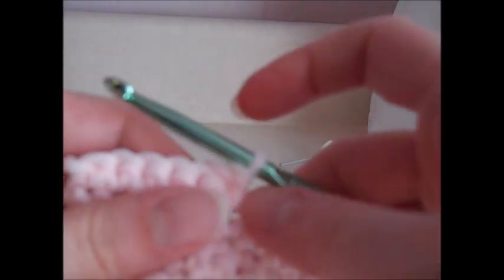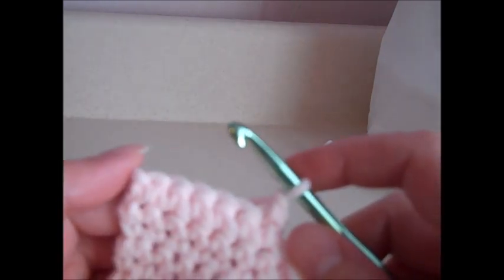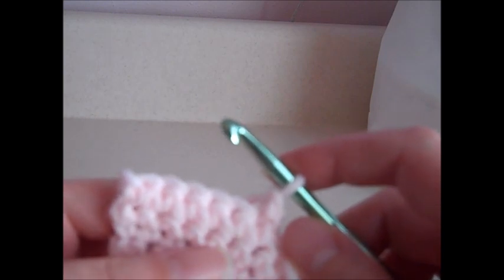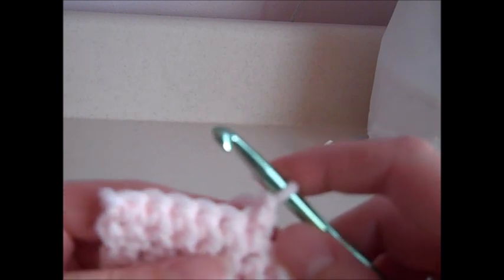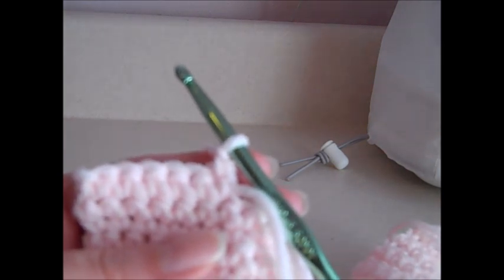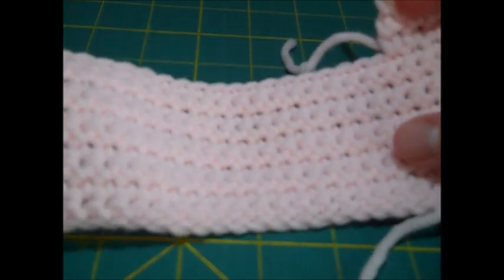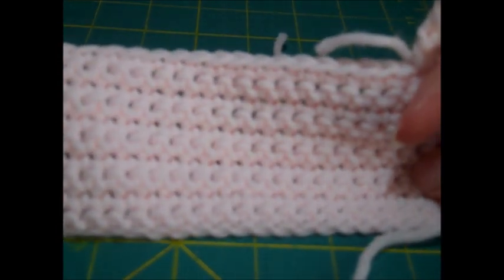Leave all the other stitches unworked for now. Turn your work and go to row twelve: chain one, single crochet in each stitch across. Repeat that all the way through row seventeen, then fasten off. I'm going to finish the right back off camera and come back when we're ready to do the front of the top.